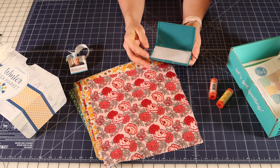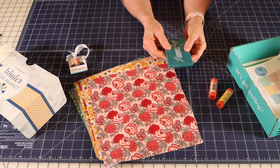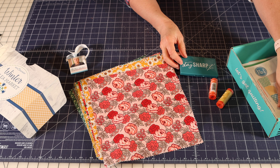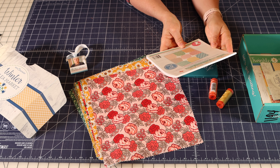Also inside are two spools of RFL thread that coordinate really well — it's like a coral-ish salmon color and a kind of a spun gold color.